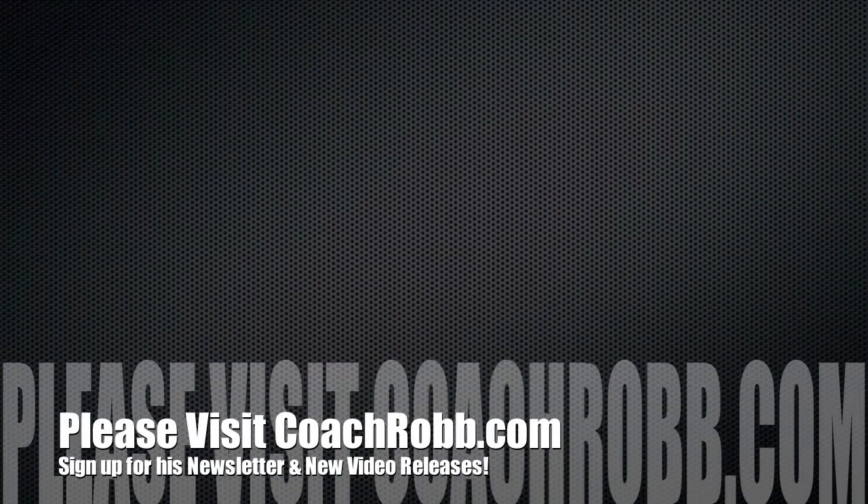If you have any questions about this or any of our videos, please visit us at CoachRob.com.